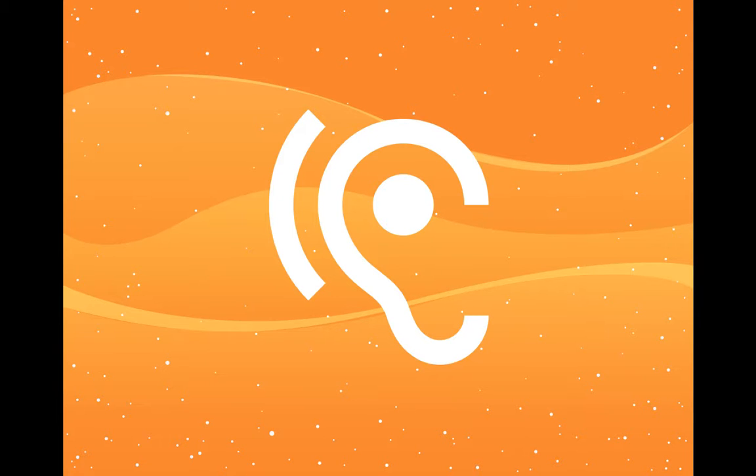What is the last sound you hear in 'lick'? Yeah, the 'kuh' sound is the sound we hear at the end of 'lick.' So let's all say: kuh, kuh, kuh, kuh.